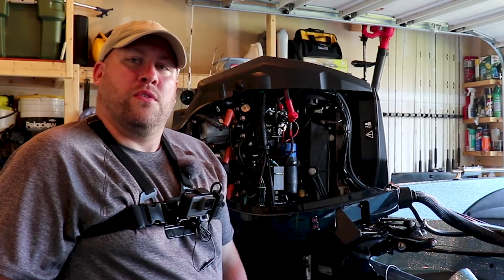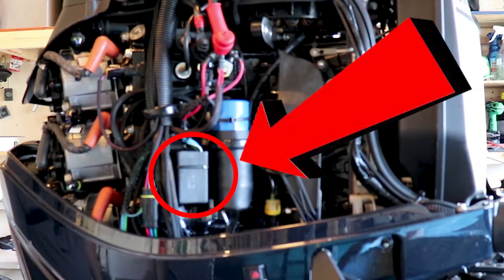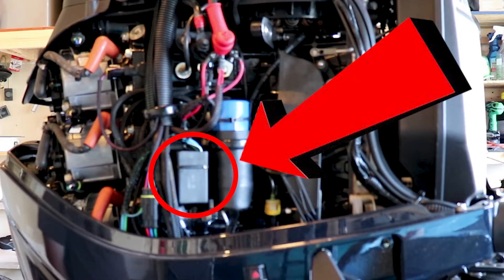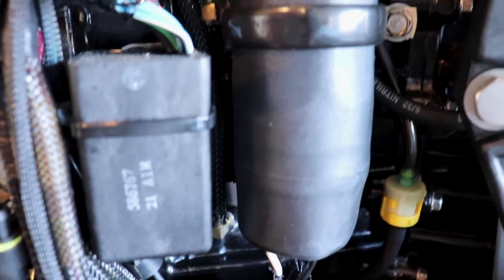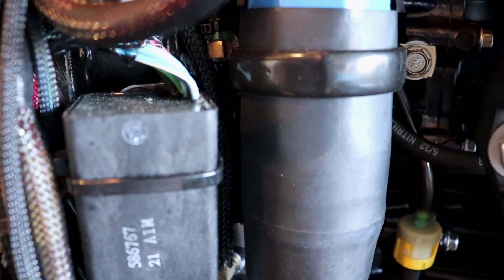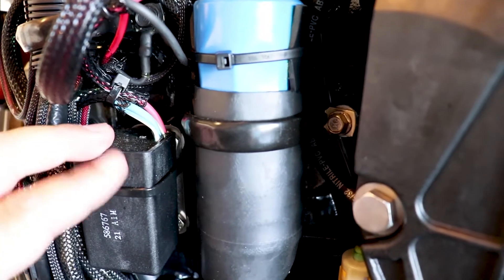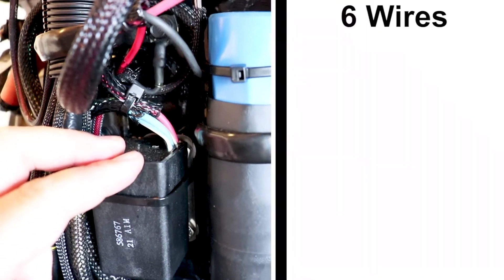Once the cover is off we'll be able to see where our tilt trim relay is located. As we can see, the tilt trim relay is located right here on the right-hand side of the motor. One of the most important things here when we're looking at this relay is to trace out and figure out where all of our wires go, so we have a good idea what's connected where and how to put it back together. Looking at our relay, we're going to notice there are six wires.